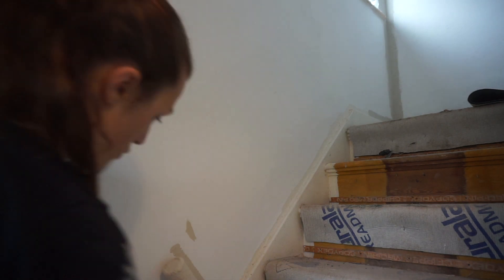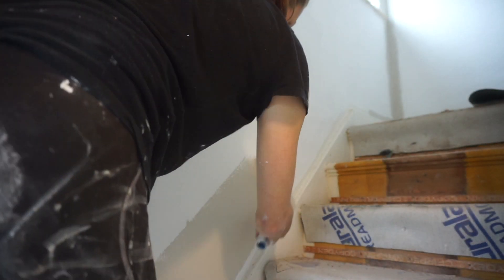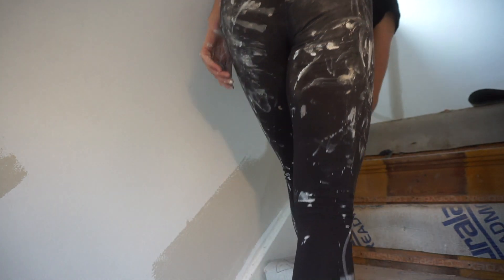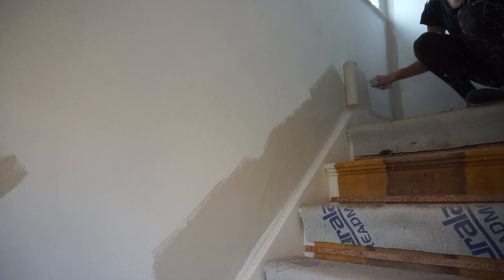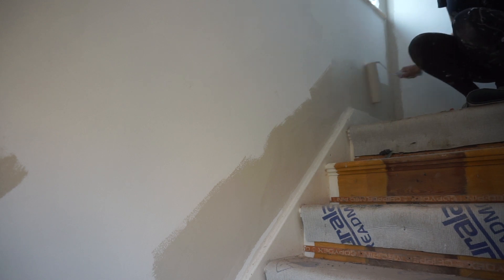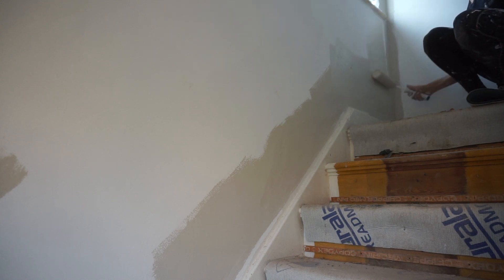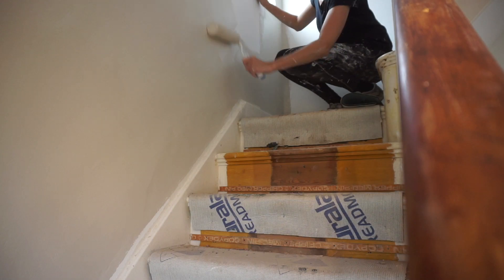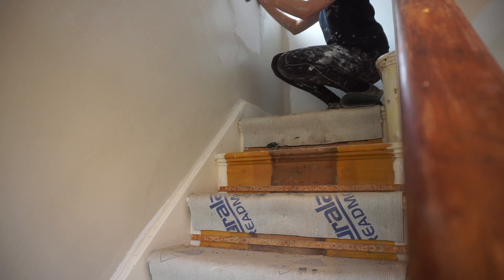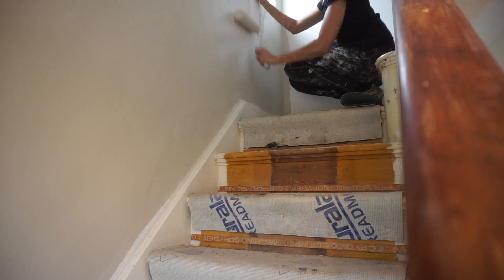After painting the white it was time for the fun colour. This is probably my favourite colour out of the whole house and I get so many compliments on it from everyone that comes round. This colour is called Cancun and it's from Good Home at B&Q — I think it's just my favourite colour ever. It works so nicely with the black spindles and the brass features I've got in here, and I was really impressed that I picked it out myself.